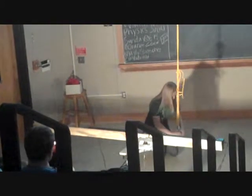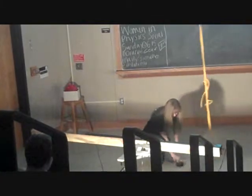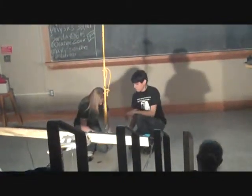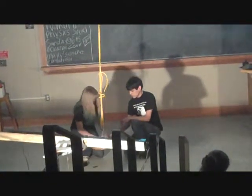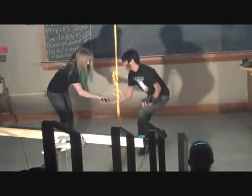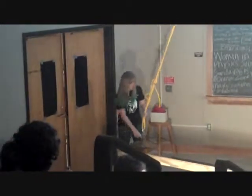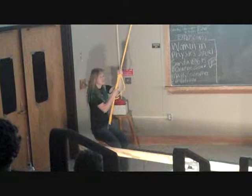Let me just take these weights off so I can sit on here for you. And then I'll show you that I'm going to swing for 15 seconds as well. There we go. Cool beans.